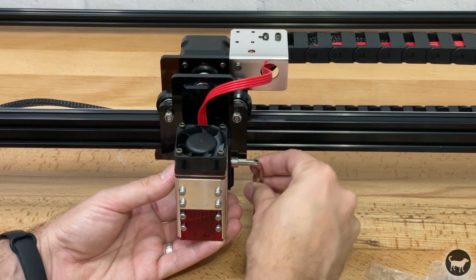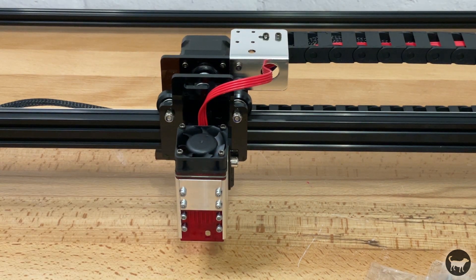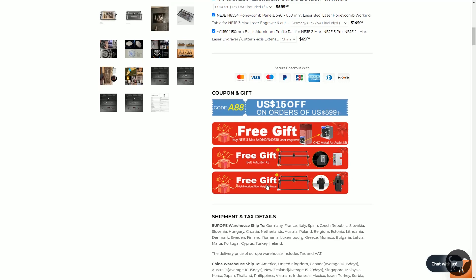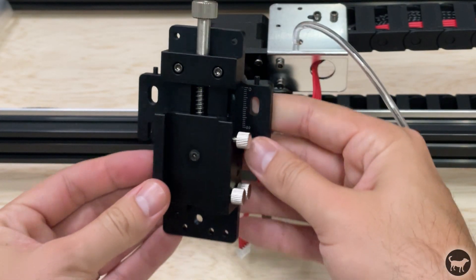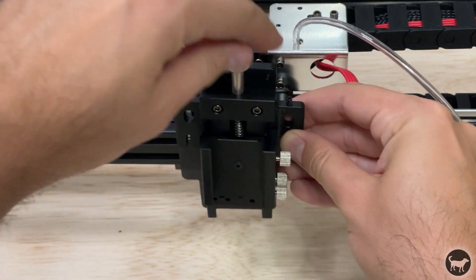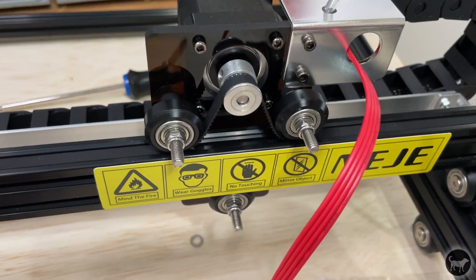As for the acrylic plates, they are only on the X axis gantry and I was a little surprised that this was acrylic seeing how the rest of the machine was metal. At the time of this review, if you purchase the machine through the Niji website, the kit comes with extra add-ons including a metal height adjuster that replaces the front acrylic plate. I would highly recommend installing it on the gantry first before assembling the machine, as it is much harder to do after the machine has been assembled.